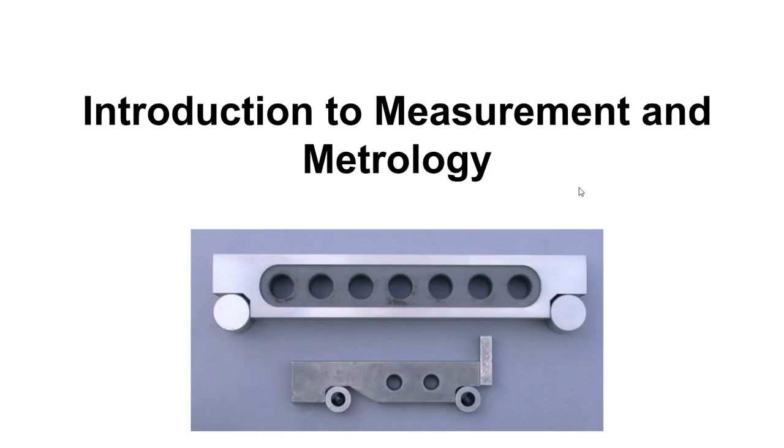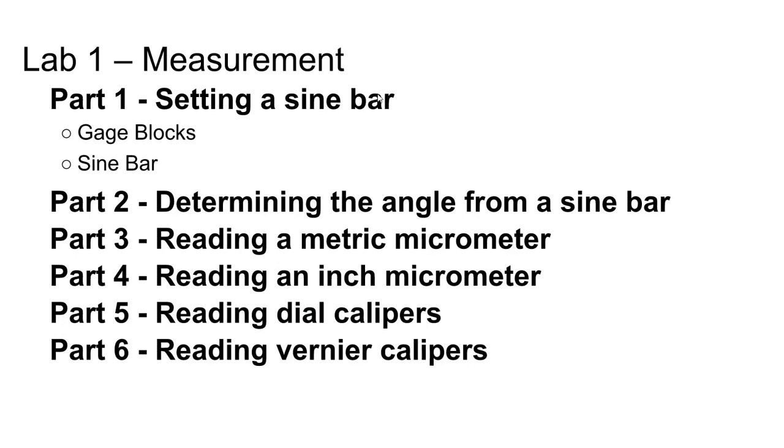Just a heads up for the lab associated with measurement: these will be the instruments you'll be required to use. There will be physical instruments in the lab that you'll need to know how to read. It's a good idea to go the extra mile and understand how to read these instruments before you show up for lab, because the lab is to demonstrate and get that hands-on knowledge — it's not a good place to start learning.